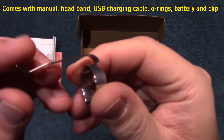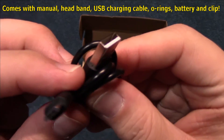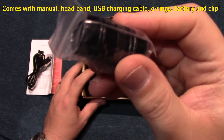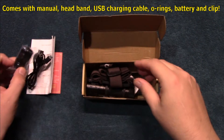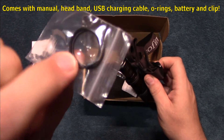It does come with a clip, so if you want to make it an everyday carry clip light, and the USB charging cable. It has an 18350 tube, which I might be using in the test — it makes it a lot lighter. There's also an extra set of o-rings.